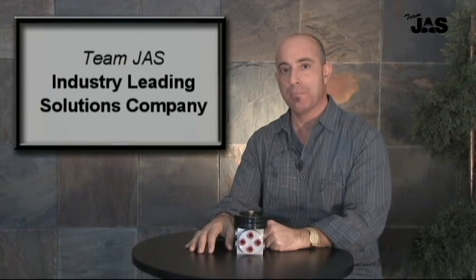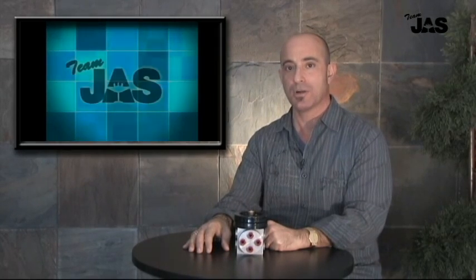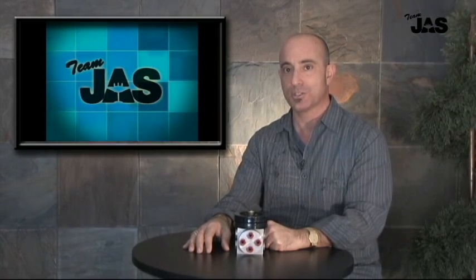Thank you for joining us, and remember, for more than 20 years, Team JAS has been leading the industry in customer service and innovative Twin Otter solutions.